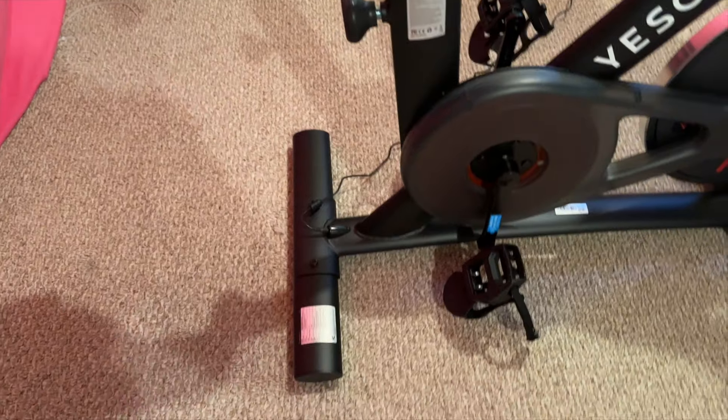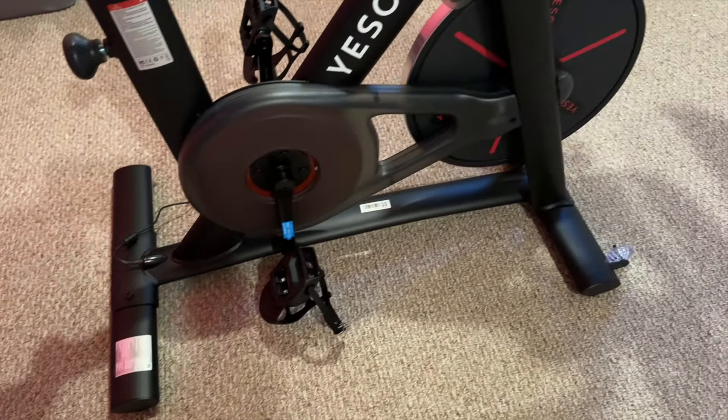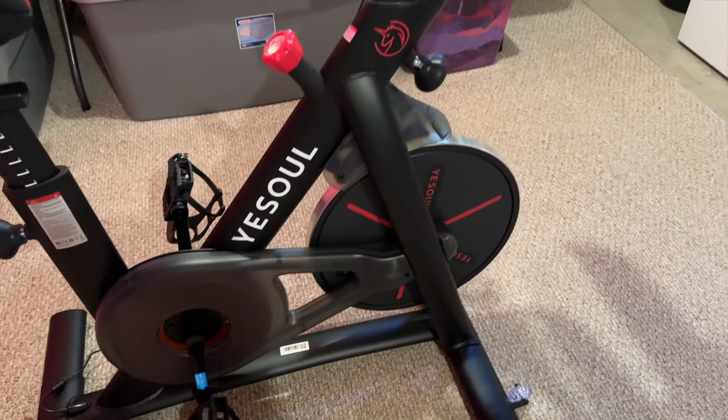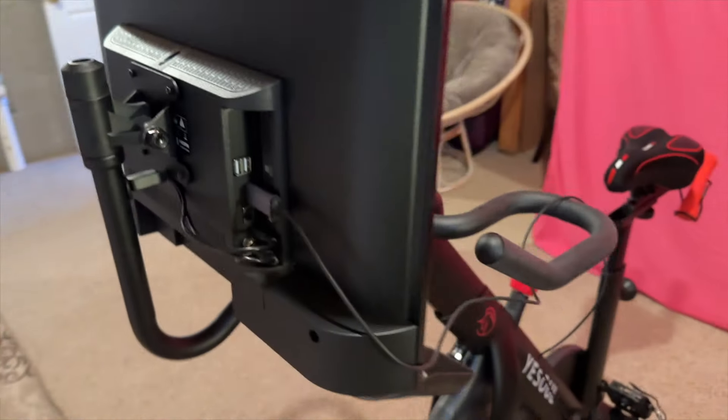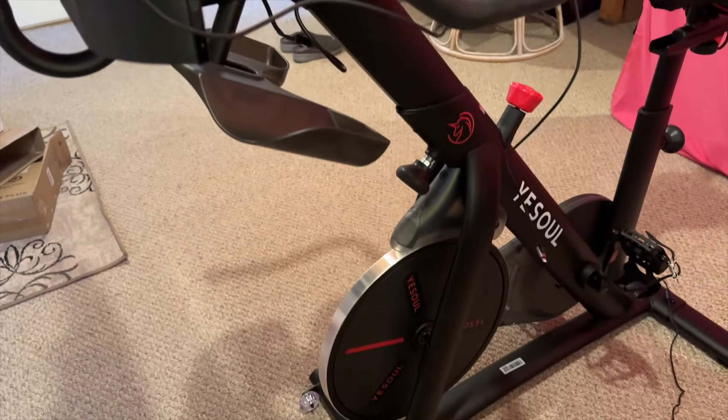I have the G1 Pro stationary bike with a 32-inch HD screen. This bike wasn't hard to put together, so if you're like me and have a hard time putting things together, a five-year-old can do it — so don't worry. Here's a quick spin of what the bike looks like put together. Shout out to Lily!